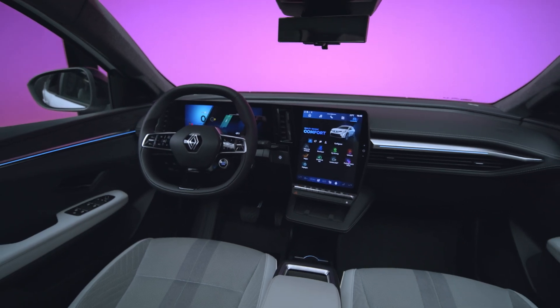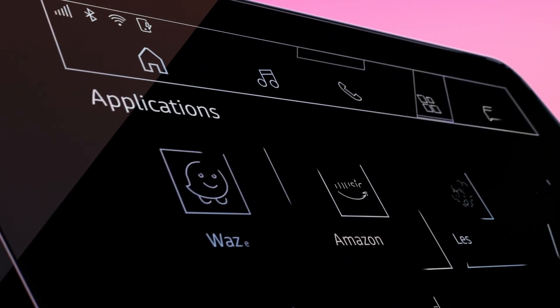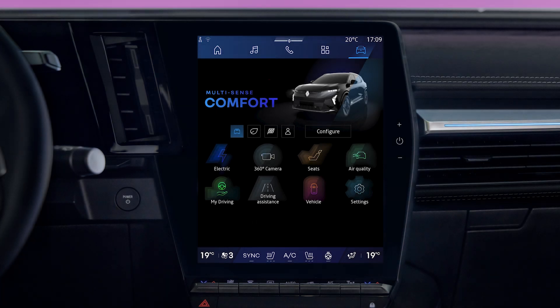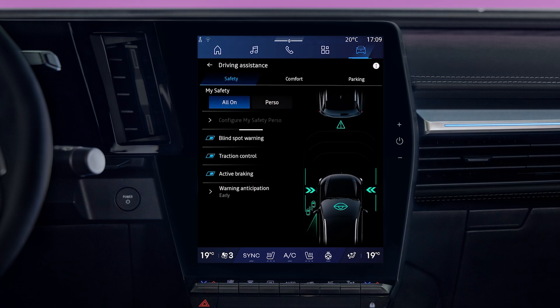You can turn this feature on or off from the open R-Link center screen. Go to the vehicle section and select driving aids, then blind spot warning. Select on or off.